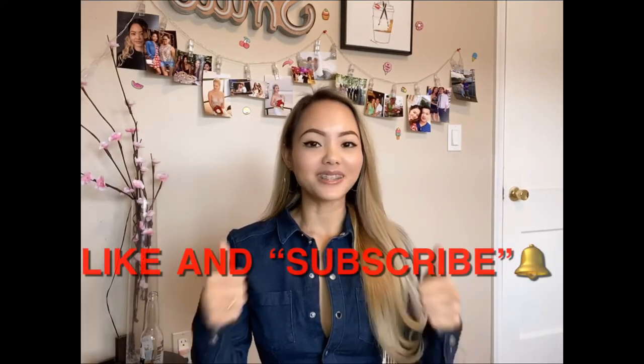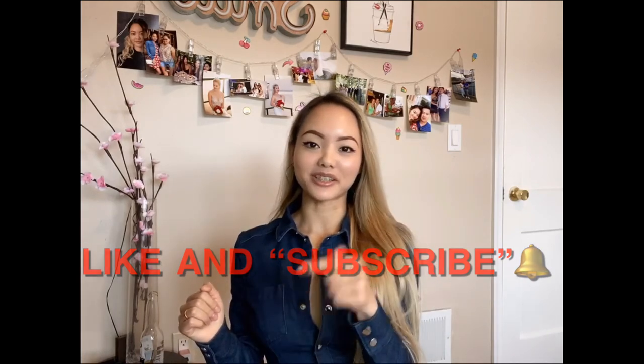Fourteen: take a meditation break. Fifteen: make a cup of hot tea or broth. Sixteen: complete something you've been putting off. Seventeen: make time for play. Eighteen: massage yourself. Nineteen: release tension through movements. Twenty: adjust your posture. If you enjoyed this video, please like it and subscribe to my channel below.